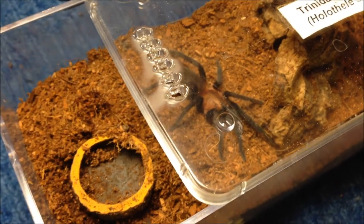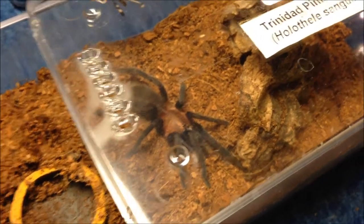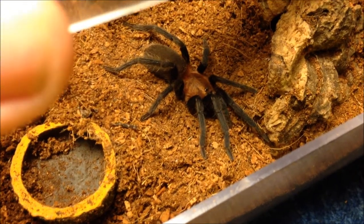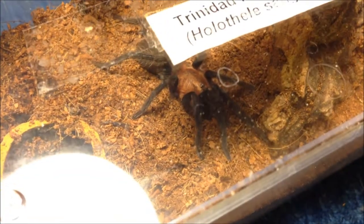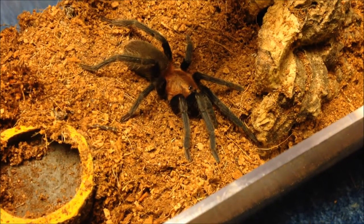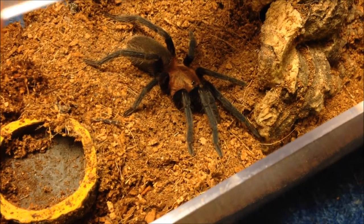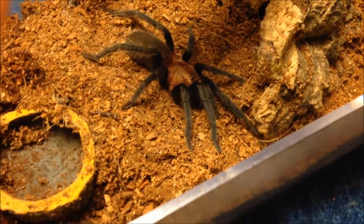This is my Holothele sanguinea set. I'm not taking the full lid off because he's in skittish mode and I don't want to lose it. I'll take the lid off for a second - looks like a bronzish carapace with black to blue legs, very nice species, definitely worth buying. I think he's an immature male. I'd never breed Holothele - they're too skittish and that many babies at once - no thank you.